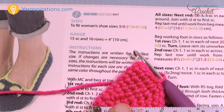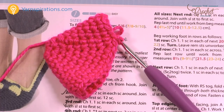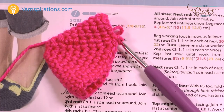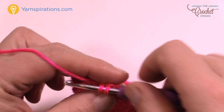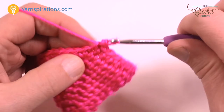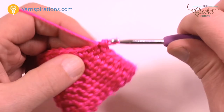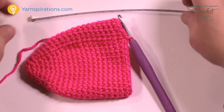Continue doing one single crochet into each stitch, going around and around until you reach the measurement you need — either four, four and a half, or five inches. Use your tape measure. Once you reach that size, I'll have this section done when we come back and we'll carry on to creating the back of the foot area.